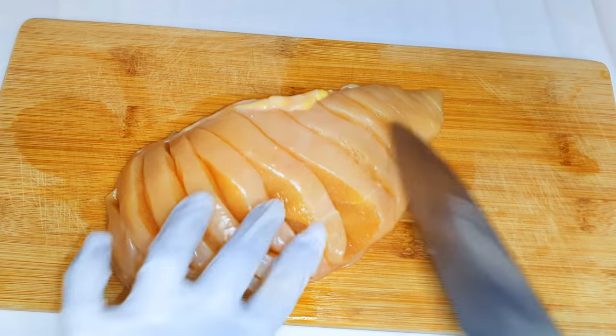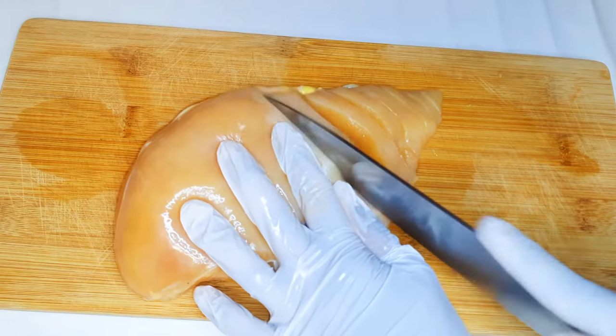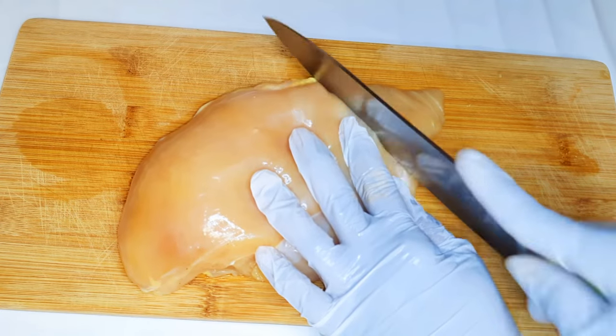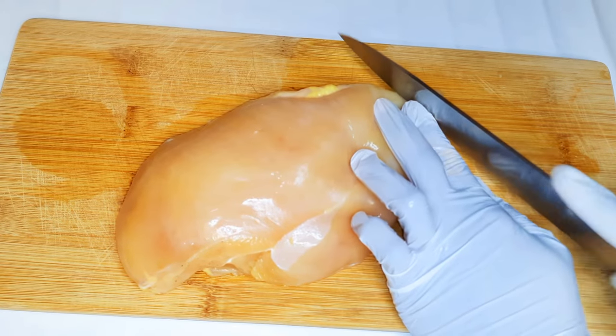Hey hey hey, welcome back to my channel! If you're new, welcome and I hope you stay. Today I'm going to show you how I prepare my juicy chicken breast. As you know, chicken breast can be so dry and boring to eat, but I promise you this one is very very delicious. Without wasting time, let's just get started.